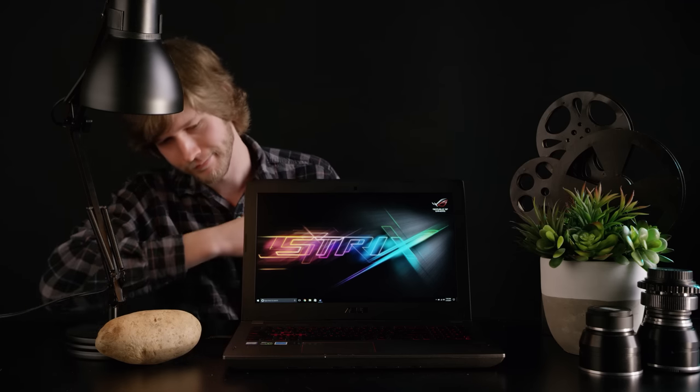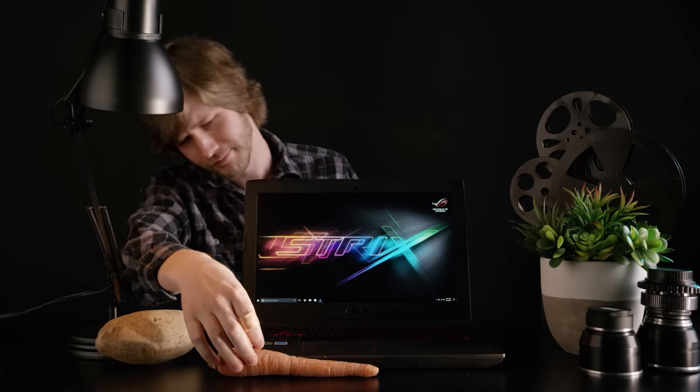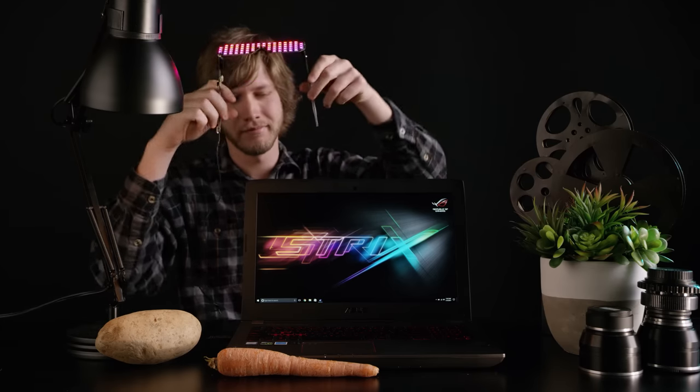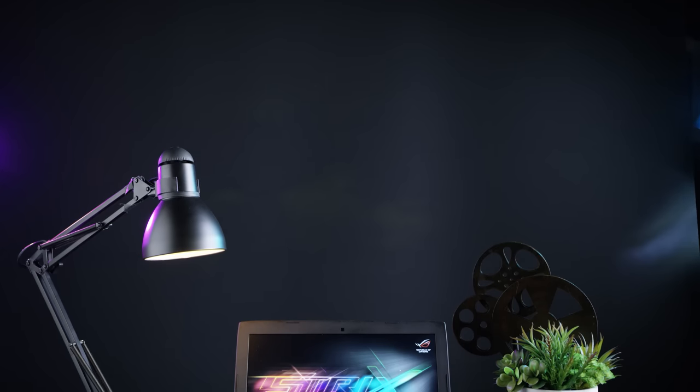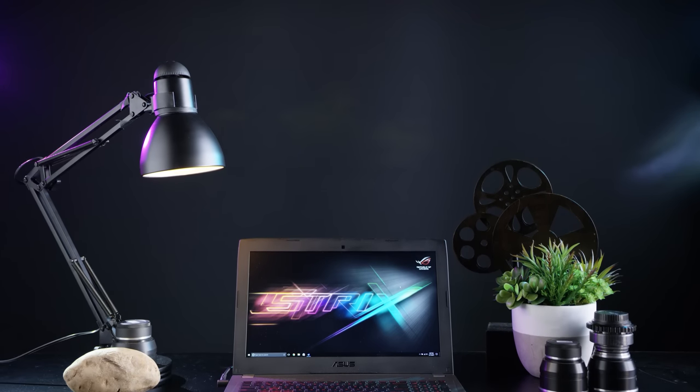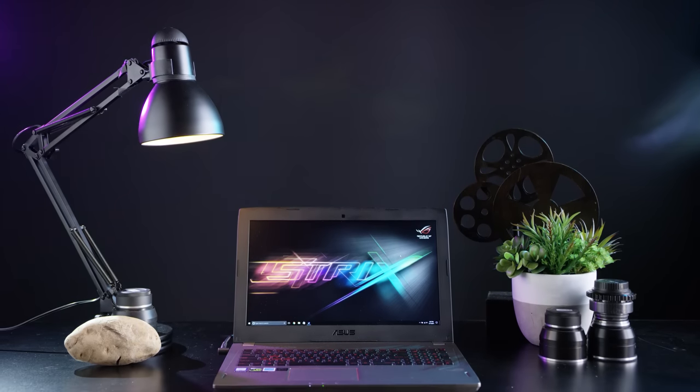The Asus Strix GL502 feels like it's part of a dying breed of laptops. It isn't thin, it isn't light, it doesn't feature fancy materials like carbon fiber or magnesium. No RGB? But was the old formula really that bad, or did it just need to be tweaked a little? With its proudly displayed VR-ready sticker, is Asus's latest Strix laptop ready for the 2017 consumer? Let's find out.